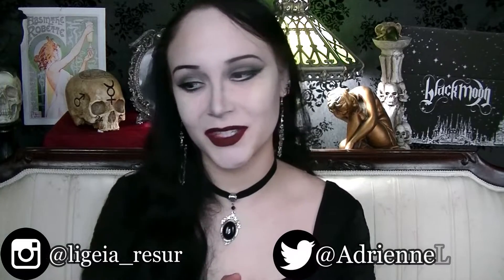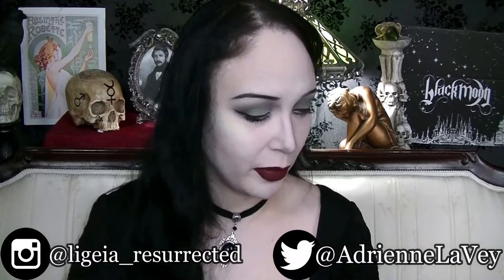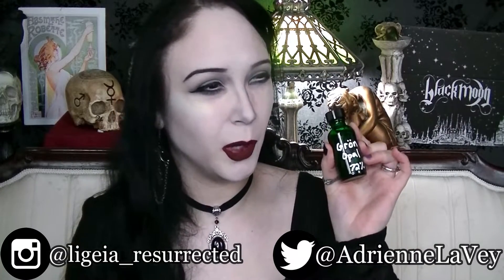Hello everyone, Adrienne here. So today we are doing another absinthe review. Today we're going to be reviewing Grön Opel — or Grön Opel. I'm terribly sorry, I don't speak Swedish. Judging by the name of this absinthe, you're probably going to conclude that it is indeed Swedish, and you are correct.